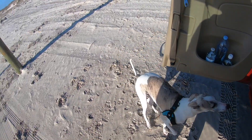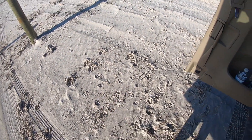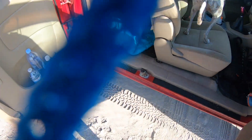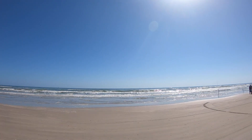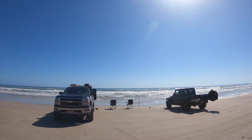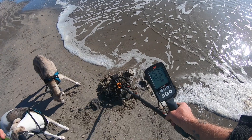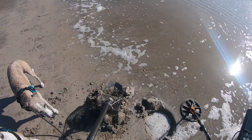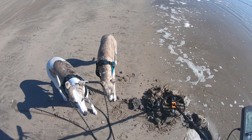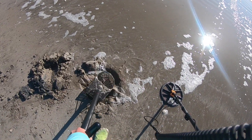Hey, come on Indy. Come on Blue. Come on. Good boy, good boy, come on — get up there, good boy. Yeah, I get sand everywhere. I'm gonna go try a different spot. I got maybe a dime signal here.